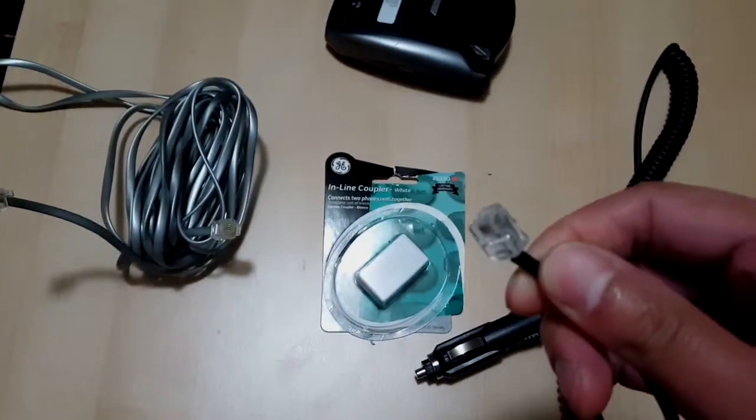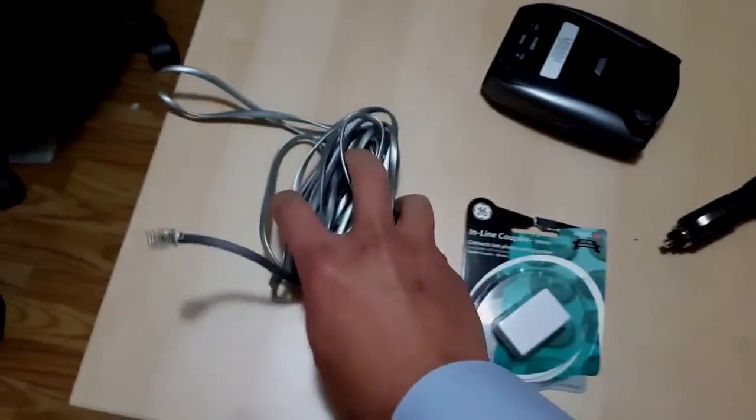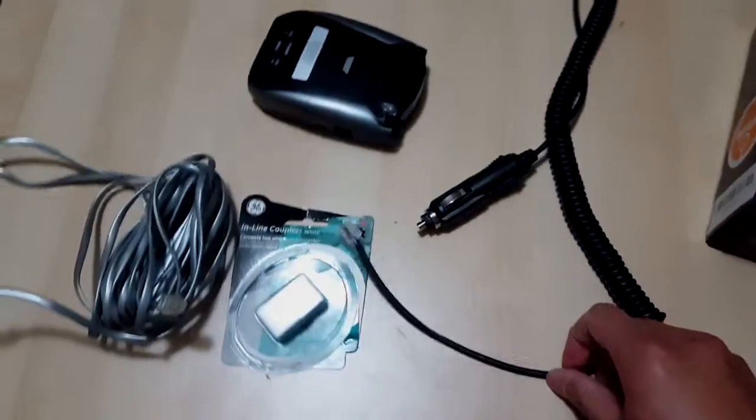I bought some telephone cord and also an inline coupler for a dollar, and I bought about 10 feet of telephone cord for about $2, and I'm going to try it out.